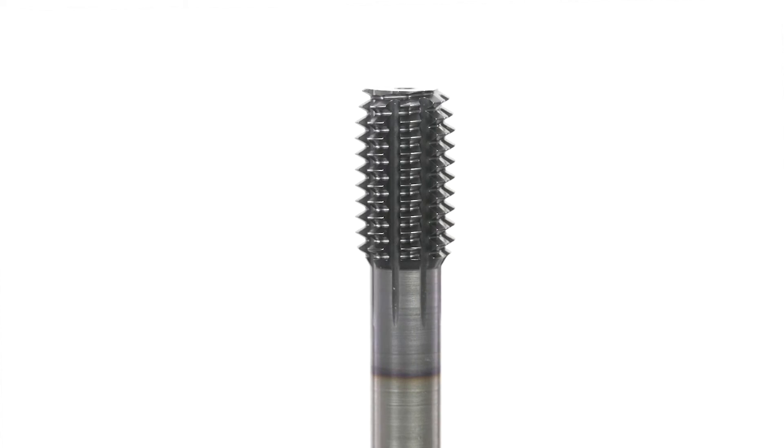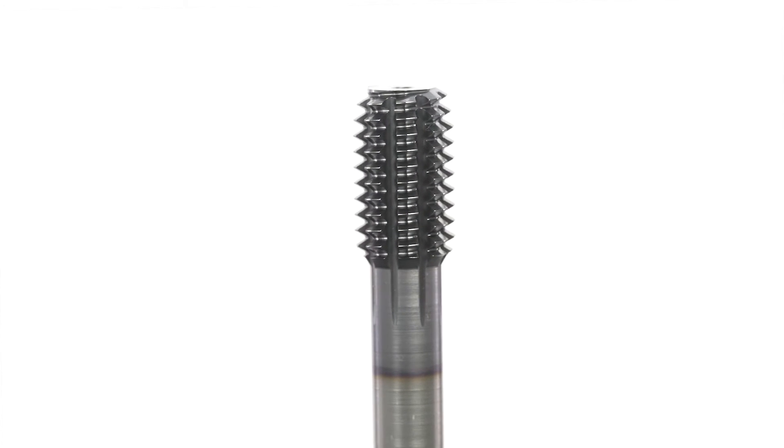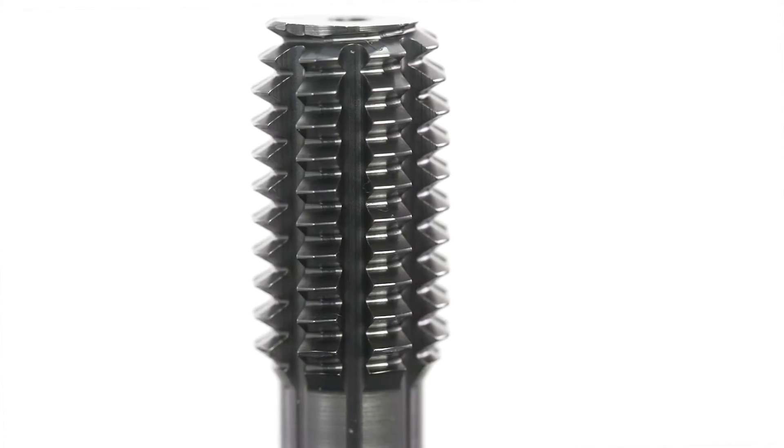OSG's Exapro XPF taps are the premier form taps for threading applications. In general, form taps can provide longer tool life and faster tapping speeds versus cut taps in a variety of materials.